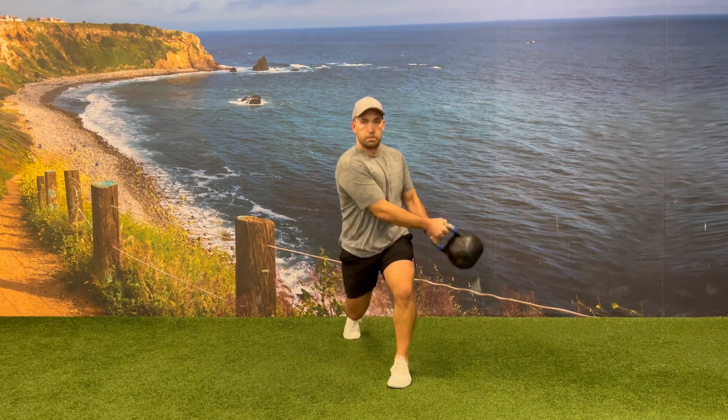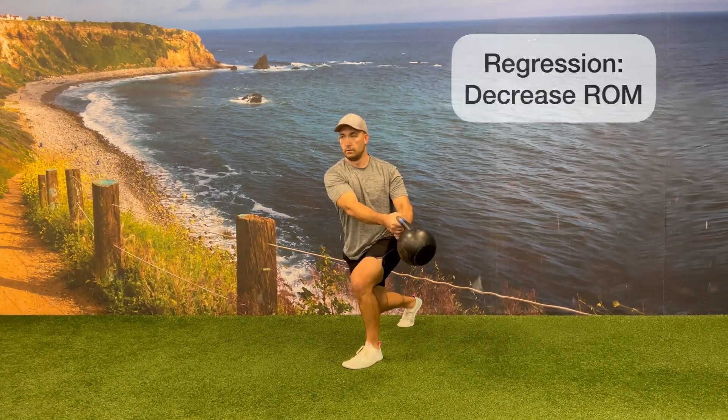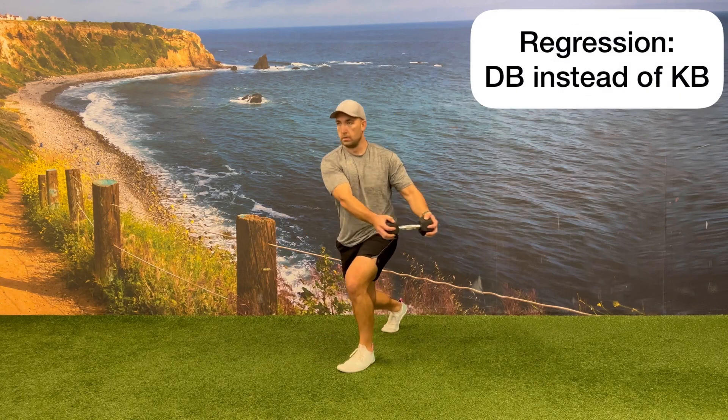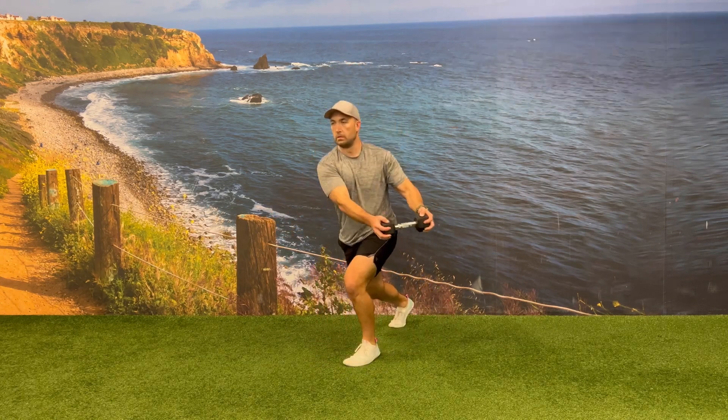You can regress this exercise by decreasing the range of motion that the kettlebell is traveling from side to side. You can also regress this exercise by changing the kettlebell to a dumbbell and gripping the dumbbell on the outside parts.